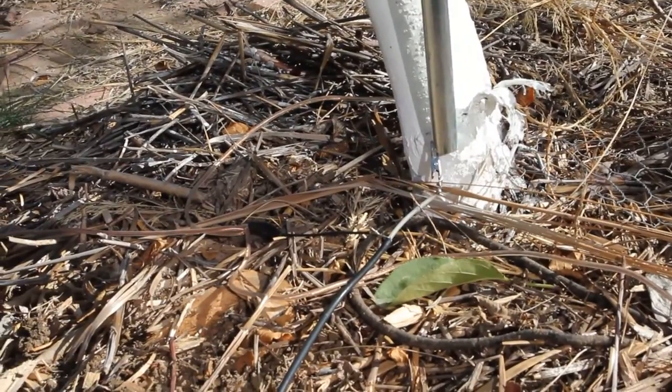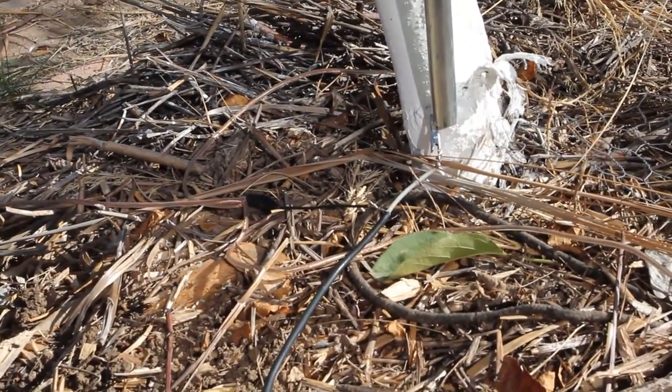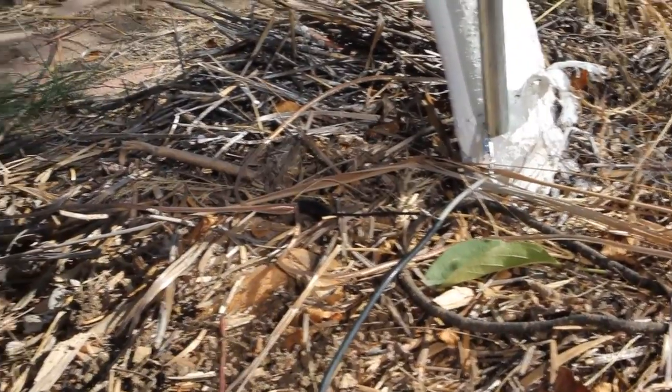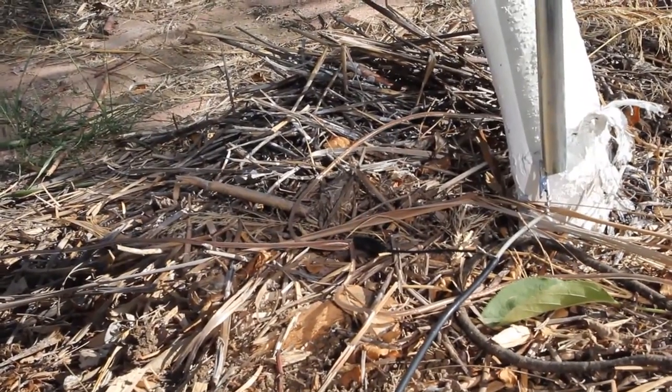Here's the base of that antenna. You'll see here there's actually a couple of alligator clips, and then there's the speaker wire running out there into the lawn. Pretty stealthy if you wanted to leave it out there.